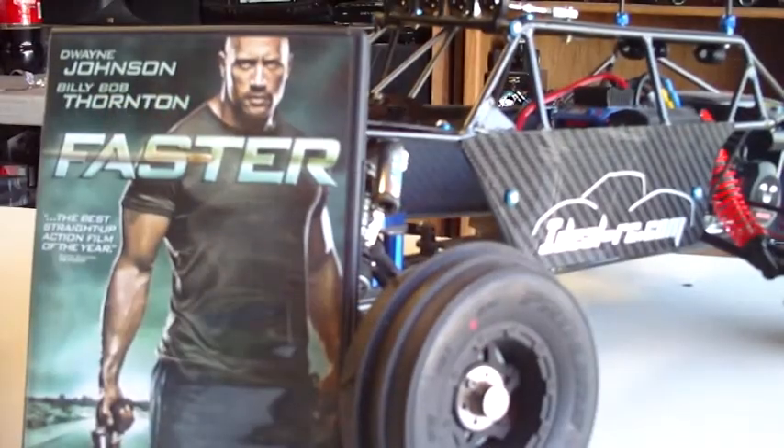On a side note, in the shop we're always working late and watching movies. For each video I'm going to feature something we've played in the shop. This time we're featuring 'Faster' with Dwayne Johnson — some of you know him as The Rock. It's a real grit, action-packed movie — this guy is just angry. Check it out; it's great to play in your shop while you're fiddling around. That's our side note movie for this video. Remember to comment, subscribe, and if you have any questions send me a PM or email and we'll be happy to answer.